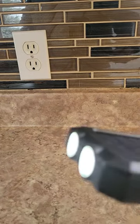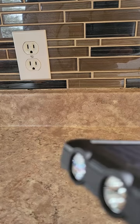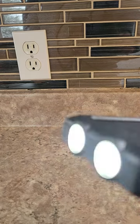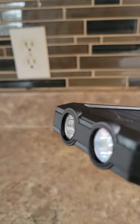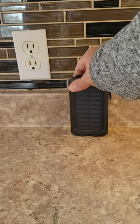It also comes with a flashlight — it's actually fairly bright. They're handy for emergencies and power outages. And another thing I really like: push it once and it goes to emergency SOS mode. So if you are in an emergency, you have that available. You can turn it off as well.